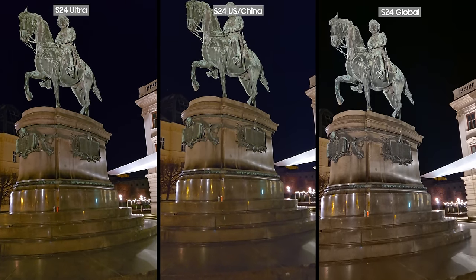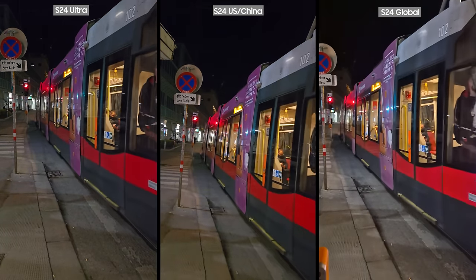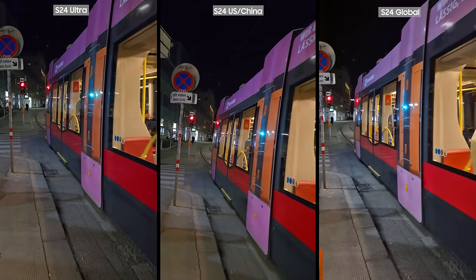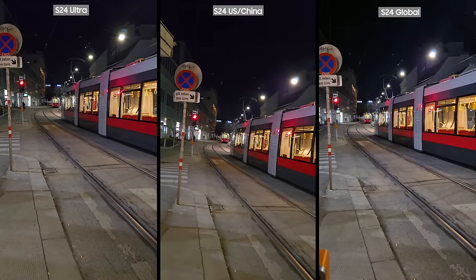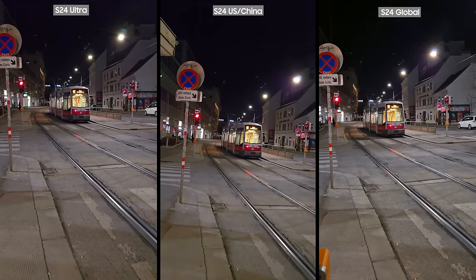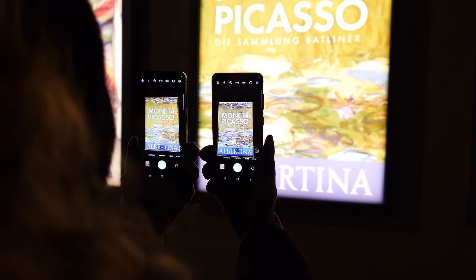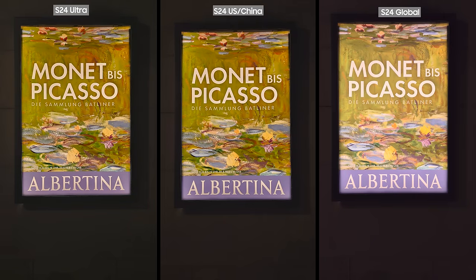All three phones did a great job capturing a moving tram at night. I'm very excited how far smartphone capabilities have come, and also the fact that we are moving away from oversaturated images and videos and can see the scene as it actually happens in real life. That said, there are still differences in how these three phones capture a scene in terms of color accuracy. For example, look at this sign 'From Monet to Picasso' in the Albertina Museum — you can clearly see the Exynos variant is brighter.